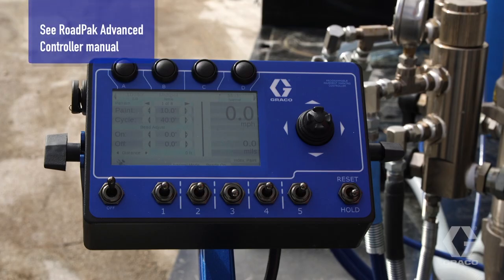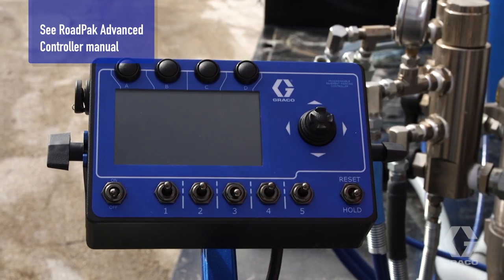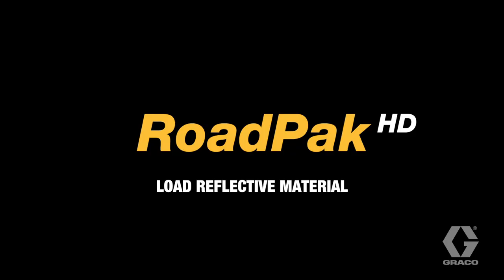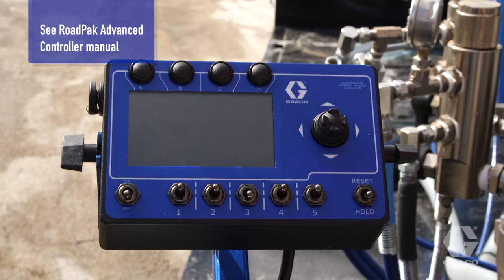Be aware that, at any time, you can shut down the entire road laser system by setting the RoadPak advanced controller power setting to the off position. Before loading the reflective material, set the RoadPak advanced controller to the off position.